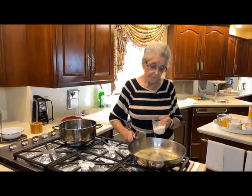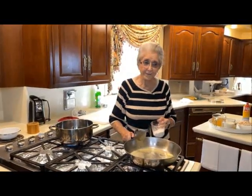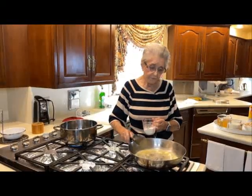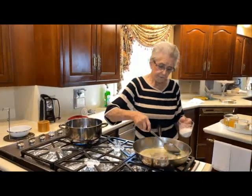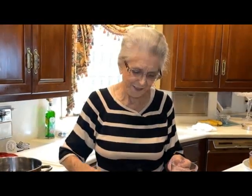I'll never forget — one time one of my friends took me to a cooking class in Memphis, Tennessee. They started out making a roux. Of course, I hadn't been married that long and was just a little country girl that didn't know much about everything. I told her, I said, well, that's the way we make gravy. She just laughed.